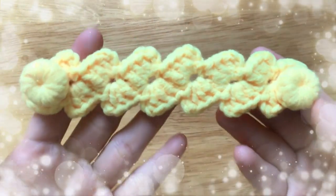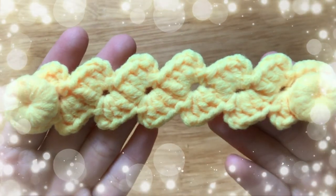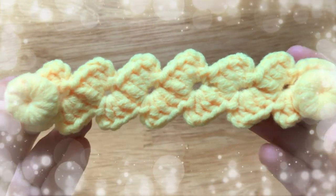Hi friends! Today I'm going to show you how to make a tilted bow ear saver. Let's start it!